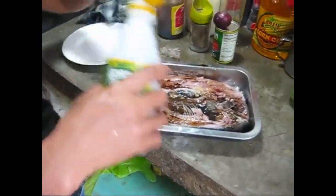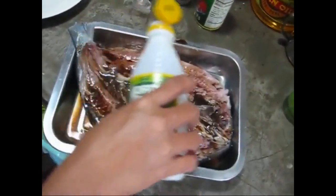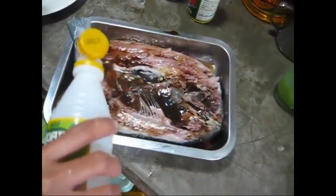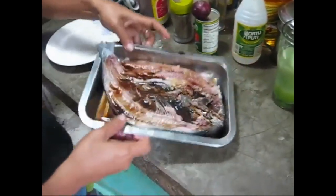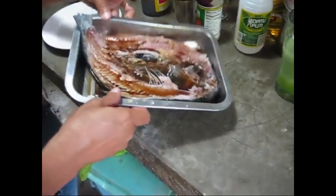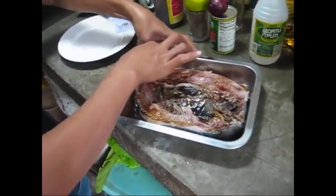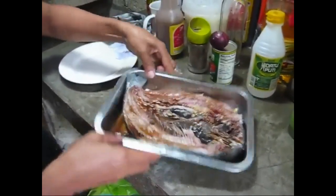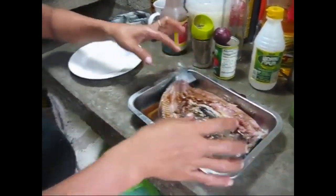A little bit of vinegar — that's how she eats. About an ounce or a couple of tablespoons. That's it. Let it soak for a while, and then she's going to fry it.